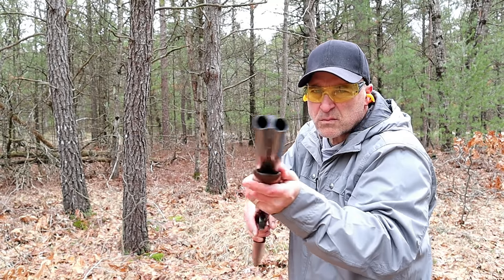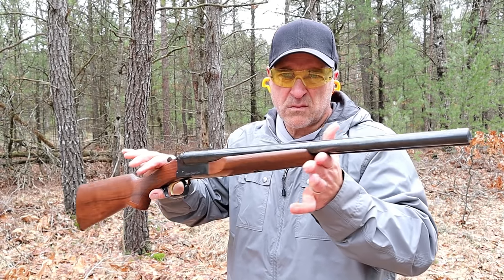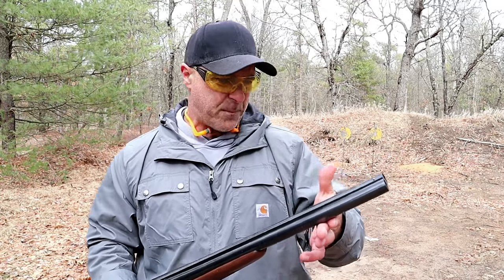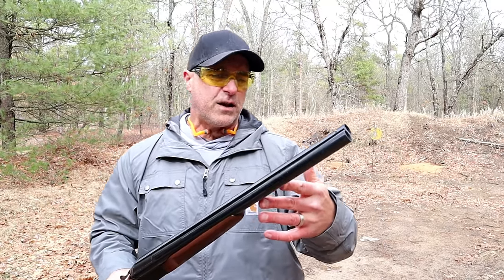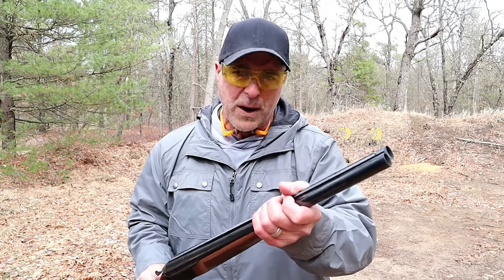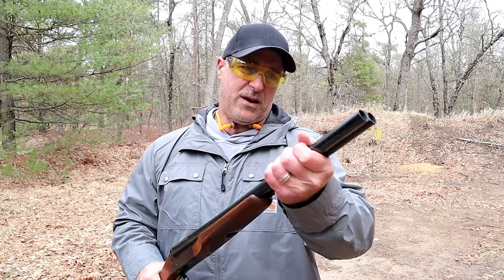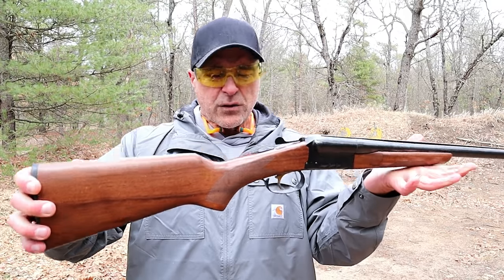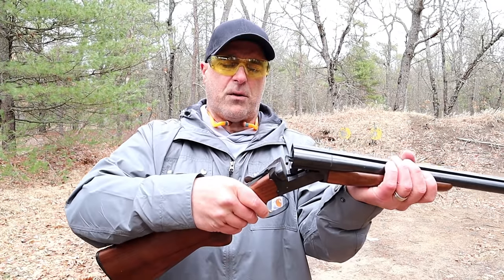They are a ton of fun; the trigger resets really quickly. I went with the single trigger on both shotguns, and I really do enjoy them. Some people hunt with them, some people use them for home defense. They are a bit heavier — if you consider the weight, having two barrels makes it heavier and you can feel it, but it also feels extremely sturdy. I also like the way they disassemble — they are very easy to disassemble.